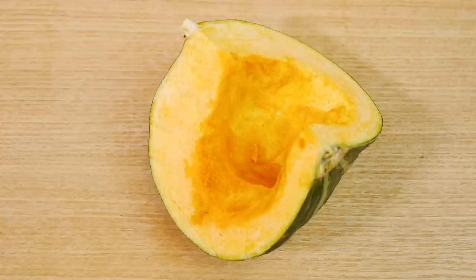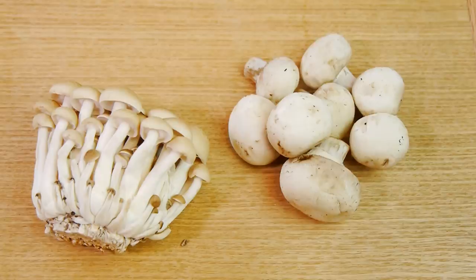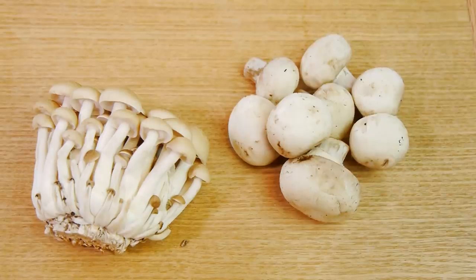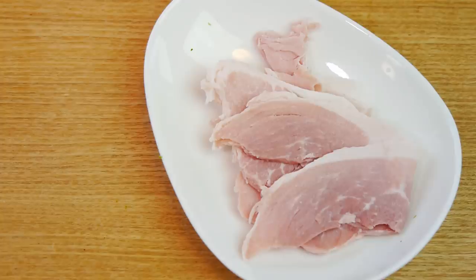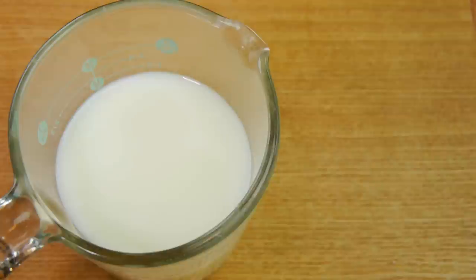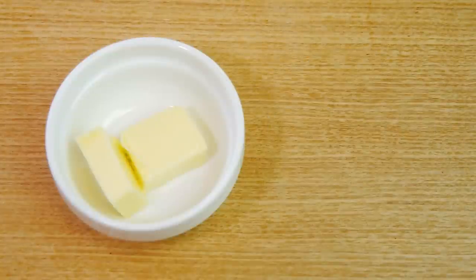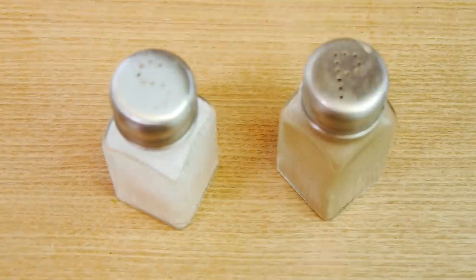Without further ado, let's get started. Today we'll be using a quarter of a small pumpkin, one white onion, a cup of mushrooms of your choice, a couple of broccoli florets, a few slices of ham, a cup of shredded cheese and some grated Parmesan, 1¼ cup milk, a teaspoon of granulated consomme, 4 tablespoons flour, 4 teaspoons butter, salt and pepper to taste.